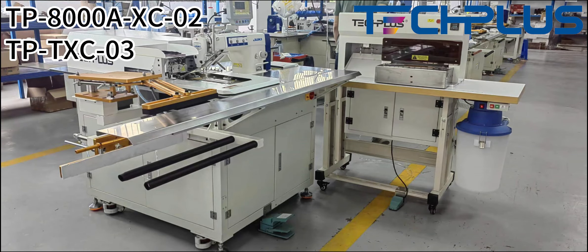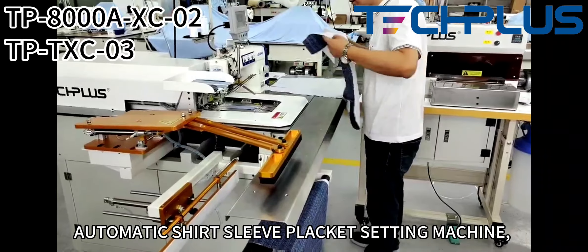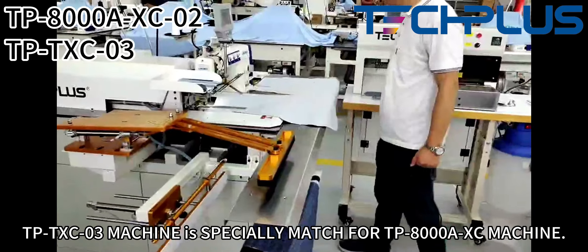TP-8000XC02, TP-TXC03 Automatic Shirt Sleeve Packet Setting Machine. The TP-TXC03 machine is specially matched for the TP-8000XC machine.